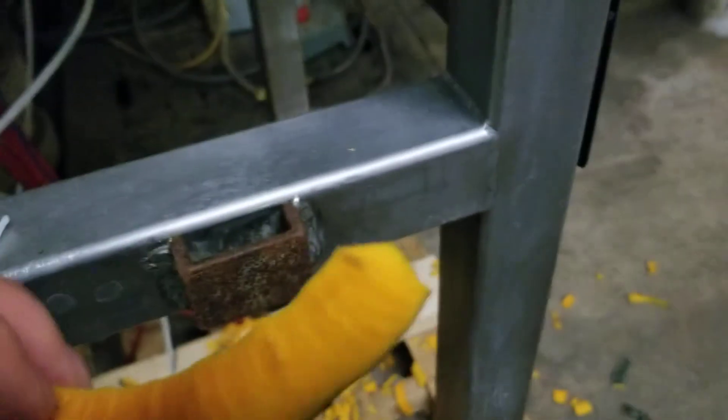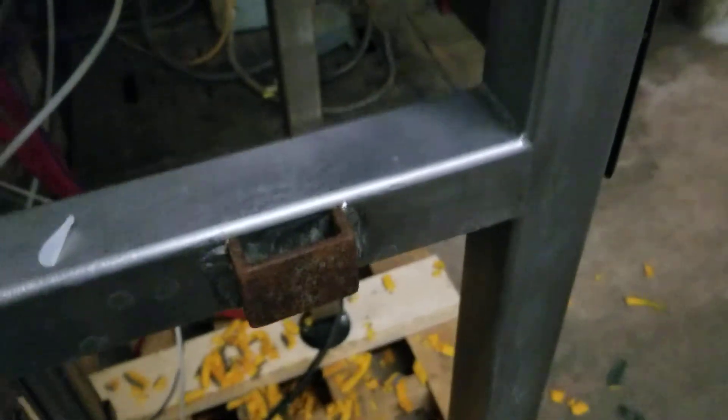It peeled it very well — there's the peel. There's some peel right there. It did a very nice job.